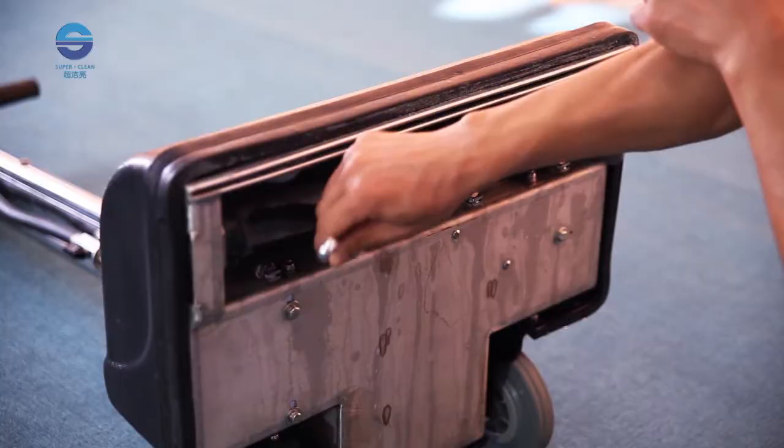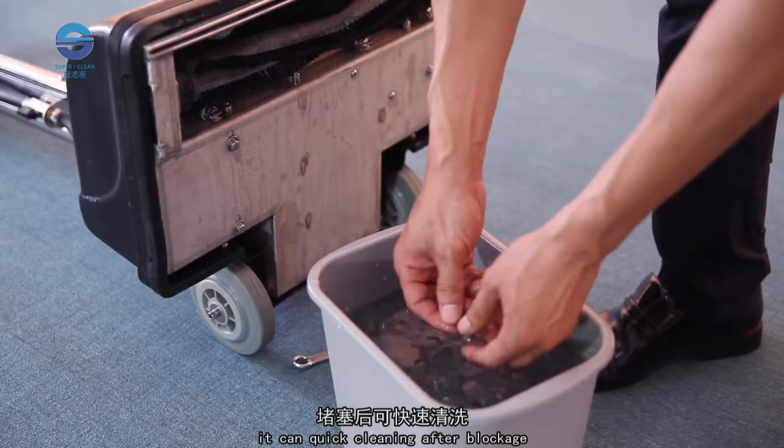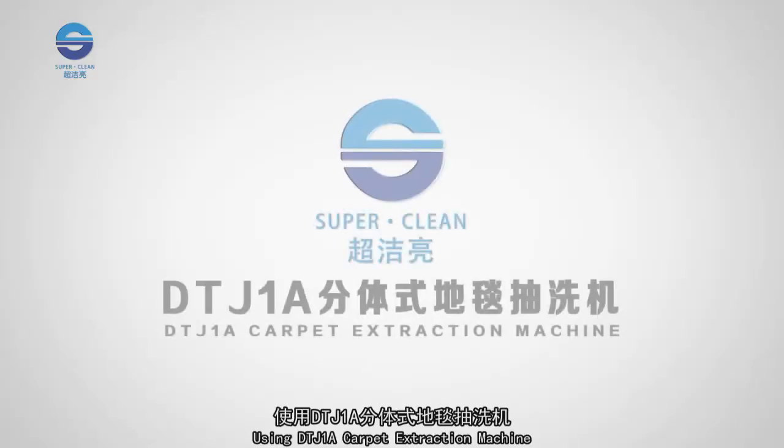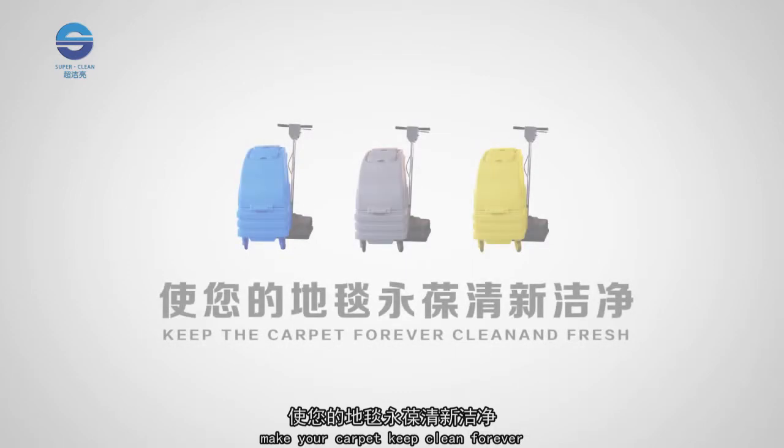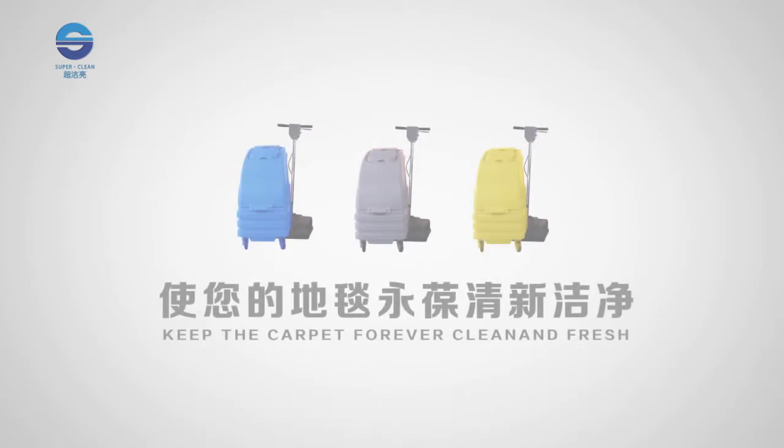Dismounting the nozzle filter is convenient, allowing quick cleaning after any blockage. Using the DTJ-1A Carpet Extraction Machine can meet the demand for continued carpet maintenance, and keep your carpet clean forever.